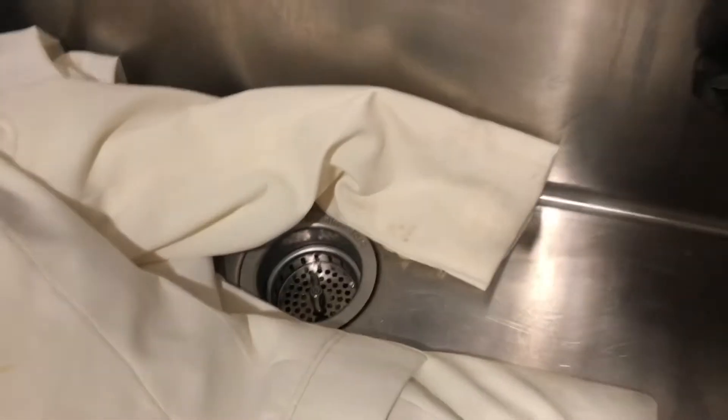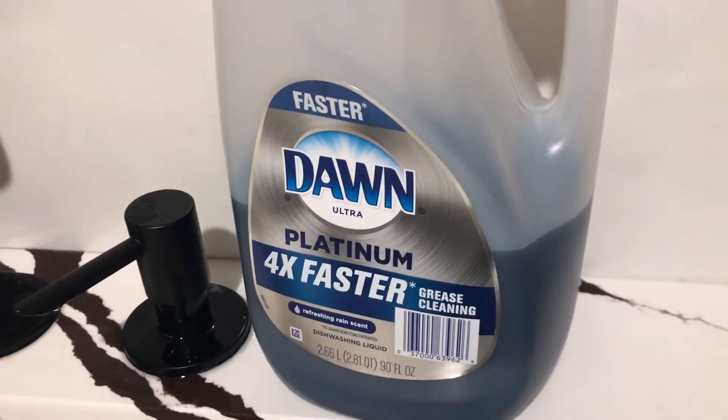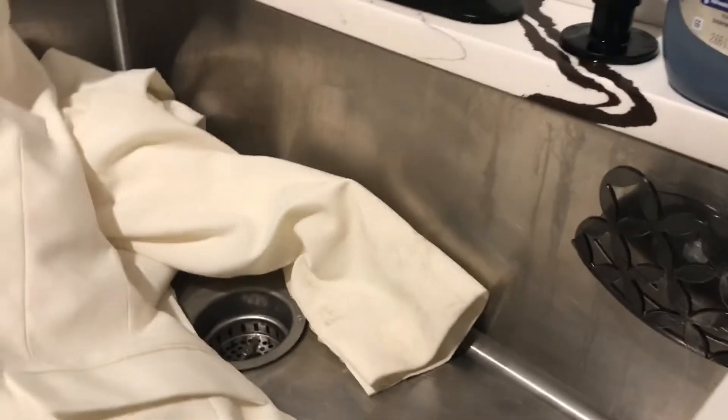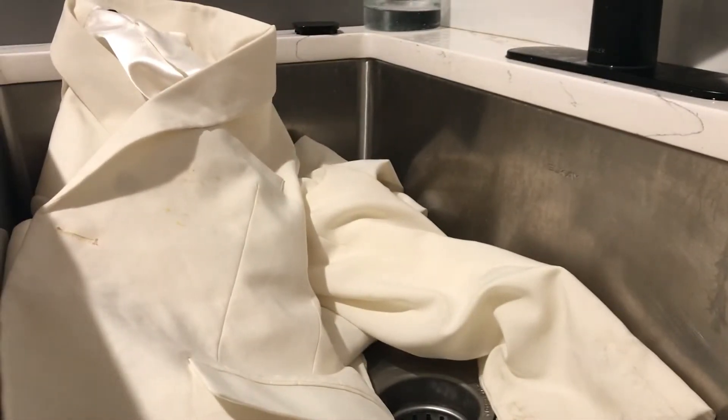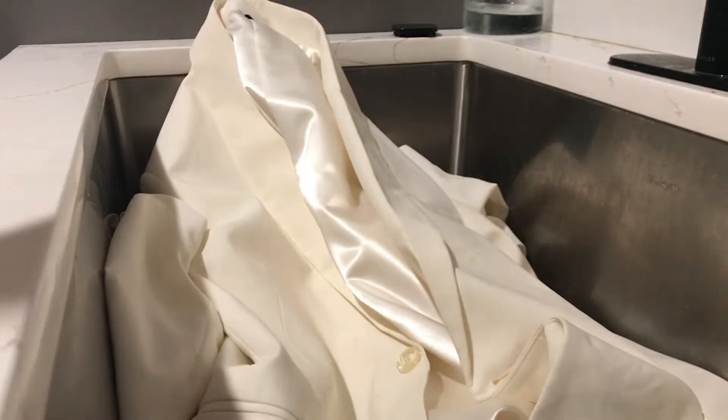I discovered this way to remove it. Be careful if your kids are around, because we're going to use dish soap and boiling water. Make sure your drain is locked so you have the water held in the sink, and then pour the boiling water in — be careful, it's super hot.